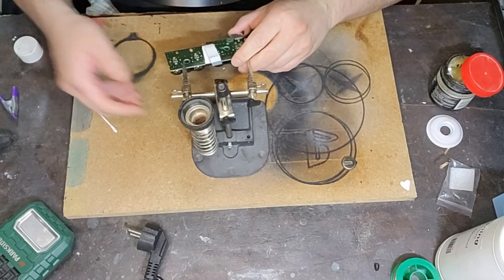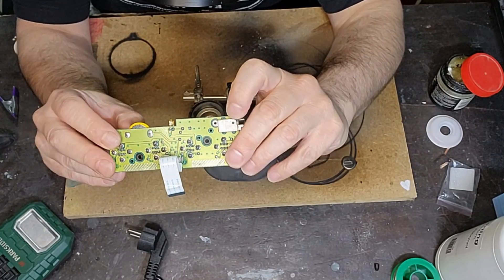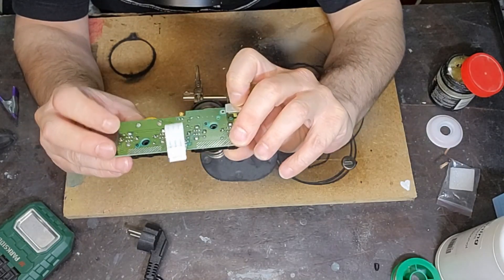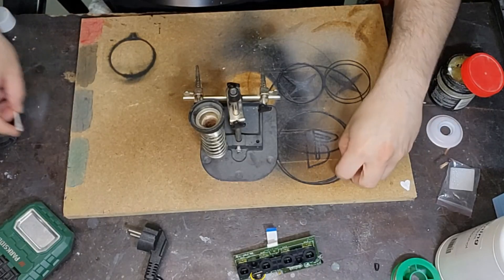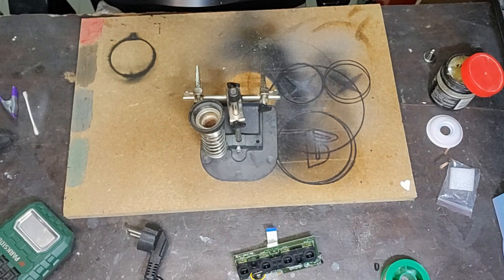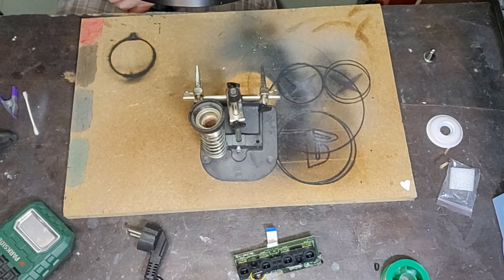La mia batteria è cambiata. Come vedete, la nuova batteria è inserita, è in posizione, non balla, la saldatura tiene. La saldatura mi è venuta abbastanza bene, sono abbastanza soddisfatto. Ora posso buttare via la vecchia batteria tampone e andare a rimontare definitivamente la mia Nintendo Gamecube per metterla finalmente in funzione totale.